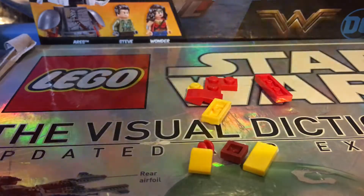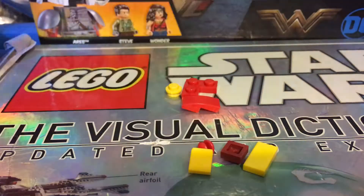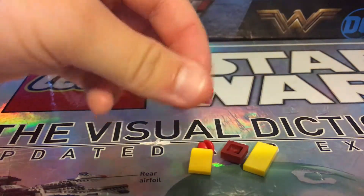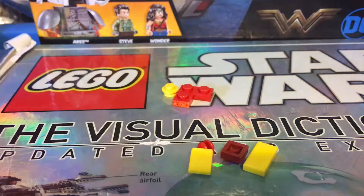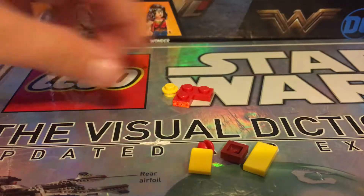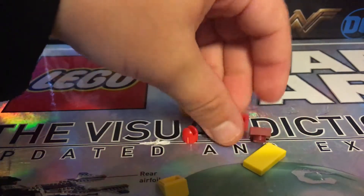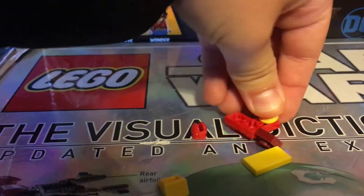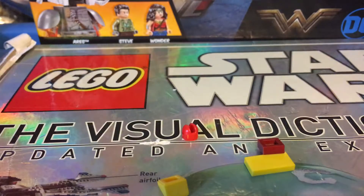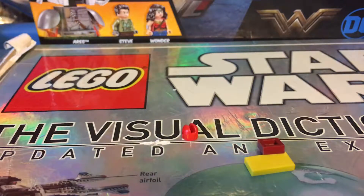So first you want to take this right here and this, and hook those on like that. Then take one of these and hook that on the bottom part. And that will make the side of the Hulkbuster. So now you want to take these pieces up here like this, to make it look like this. Then grab one of these and hook it on like this.